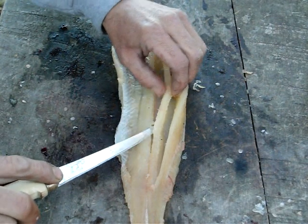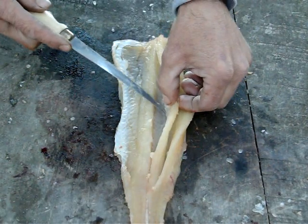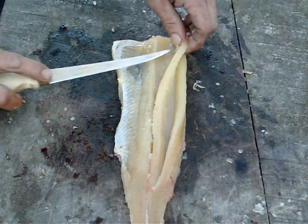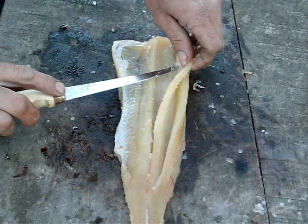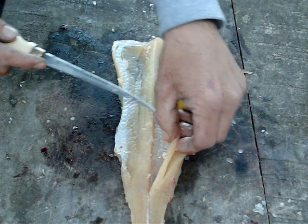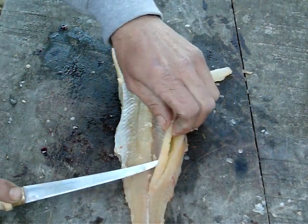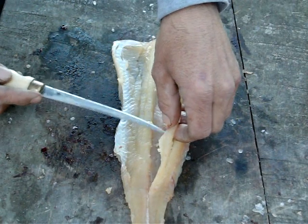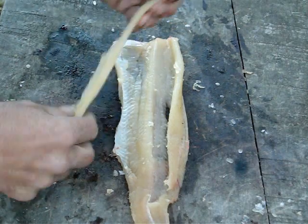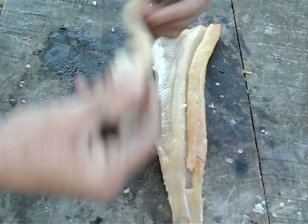Just keep filleting it up like so. When you get down to the tail it doesn't have the Y bones down there, so you don't have to worry about that. Once you get it over there you can just cut through, and when you get to the end of the bones cut through a little bit there. This whole piece then just pulls out. So that's all we get — we've got a nice fillet. I cut through a little bit on that one, but it's a nice chunk of meat right there, and this is all that's wasted — that's all the Y-bones.